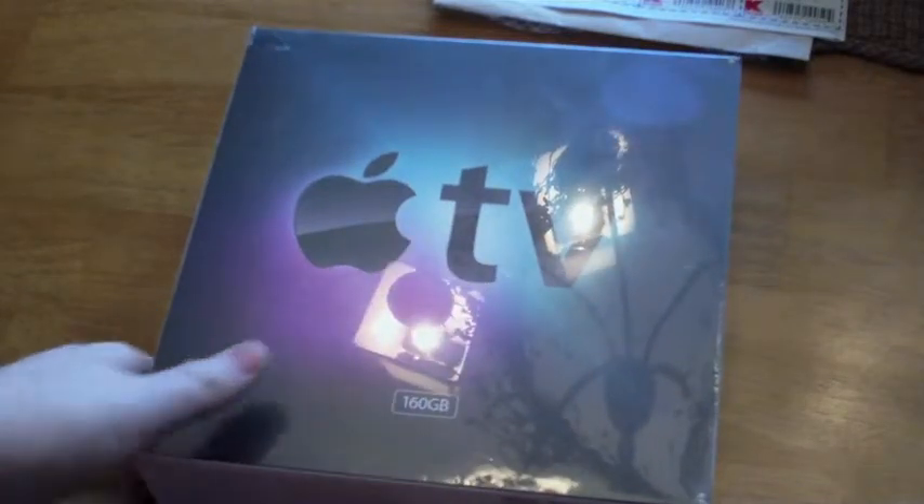First, let's take a look at the box. On the front you have the Apple TV branding — of course, it is 160GB. The right side, there's nothing. On the back side, there's a TV with Apple TV and some other stuff, including the Wi-Fi and the cable.